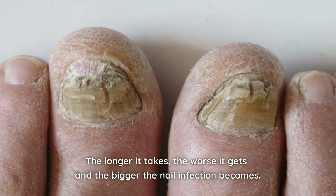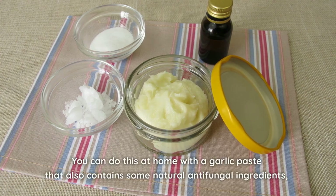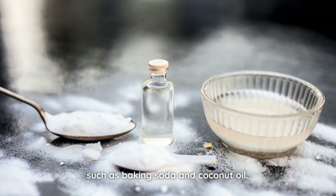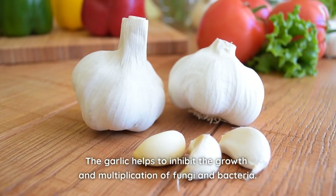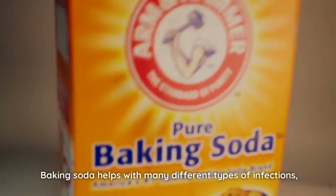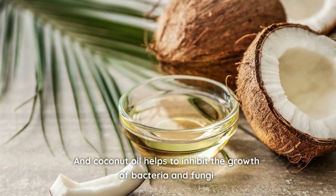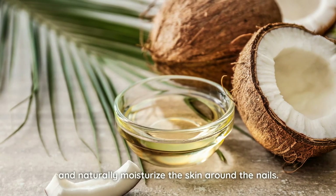The longer it takes, the worse it gets and the bigger the nail infection becomes. You can do this at home with a garlic paste that also contains some natural antifungal ingredients, such as baking soda and coconut oil. The garlic helps to inhibit the growth and multiplication of fungi and bacteria. Baking soda helps with many different types of infections, including nail infections caused by fungi.